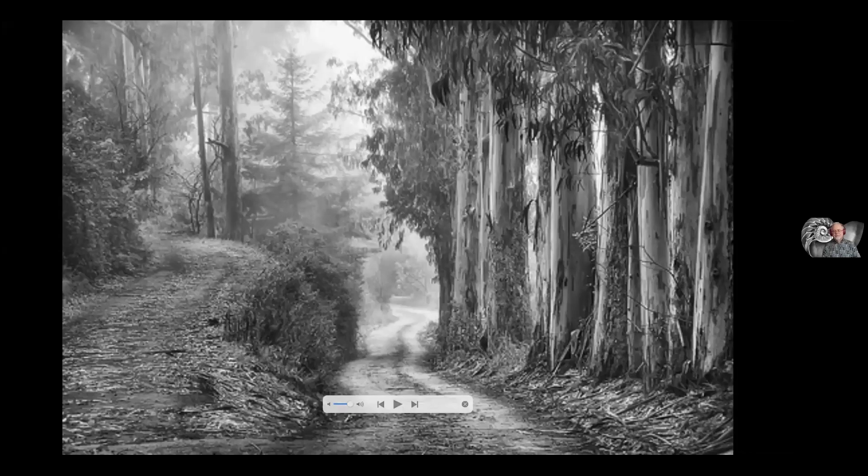I call this image 'The Road Less Traveled.' Pick a road — which one would you prefer? In my life I've always traveled the road less traveled. One of the things with this image is that toward the end of this presentation I'll show you the color version I created before converting it to black and white. It's not bad, but it doesn't have the staying power or the resonance that this image has in black and white.